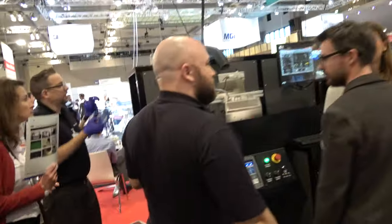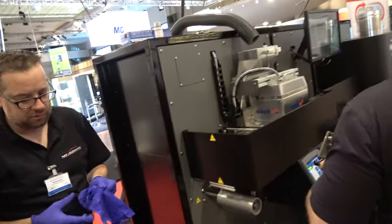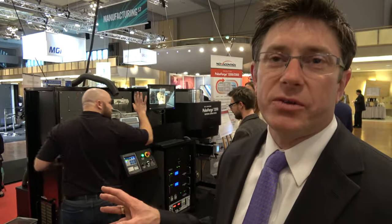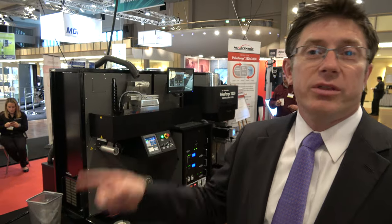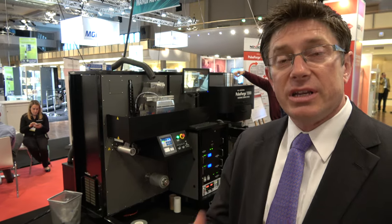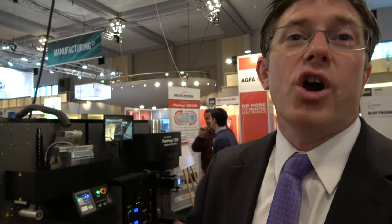What we've done here is take that exact same PulseForge 1200 photonic curing technology and that exact same equipment, put it into a different chassis structure, and integrated it with a very simple roll-to-roll handling system at the R&D stage. This helps companies, institutions, and groups take the next step from working with small sheets to rolls of material, and understand the developmental challenges they face when moving to this kind of larger-volume format.